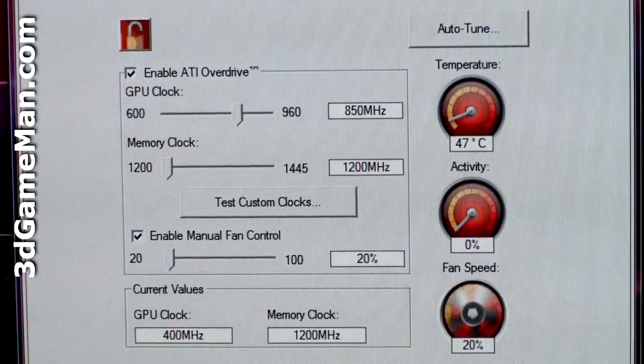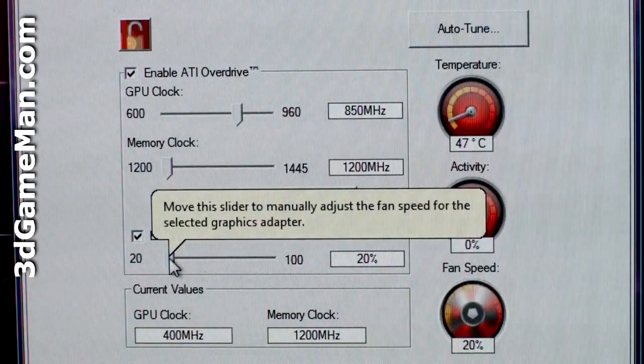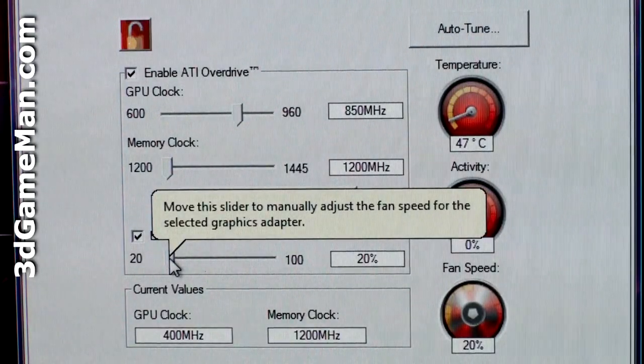Now let's have a listen to the video card's fan at different fan speeds. Remember, the video card driver sets the fan speed automatically, but it can also be set manually.